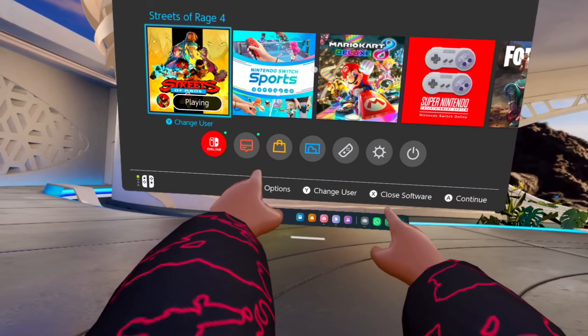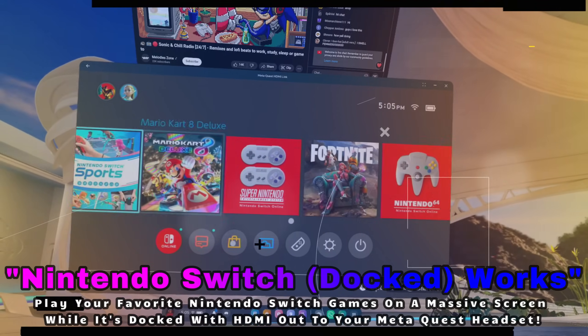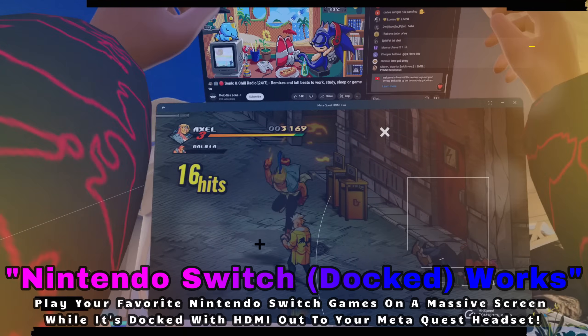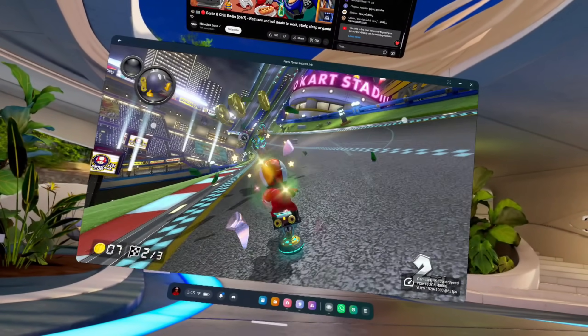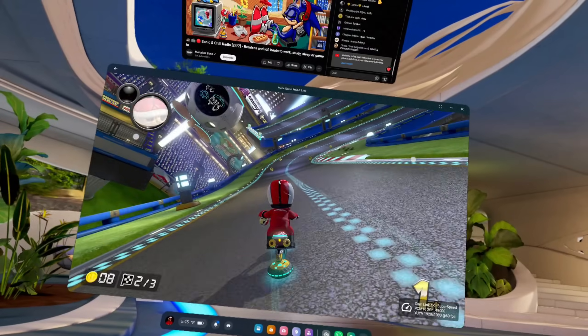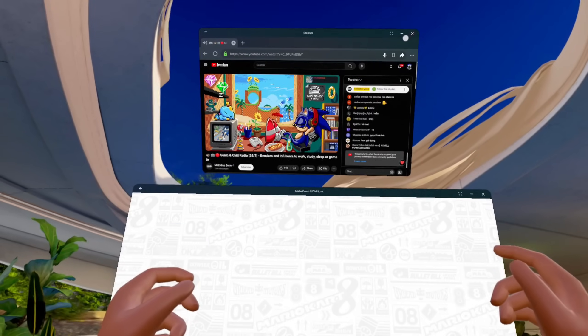Y'all know I'm a VR gamer for life, but I still enjoy flat games from time to time, and I just love playing them inside of my headset on a major, huge screen. That's exactly what I did with this new app — I was able to get my Nintendo Switch, play Streets of Rage 4, which is my favorite beat-em-up. Well, new beat-em-up, because Streets of Rage 2 is probably my favorite beat-em-up of all time. I also played a little bit of Mario Kart as well, and it was just a lot of fun. It just looked freaking gorgeous in the headset. The frame rate was good, I had my Sonic and Chill playing — just enjoying the game, getting all into it, forgetting that I was playing it inside of my Quest.